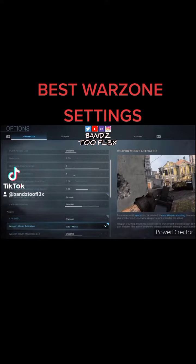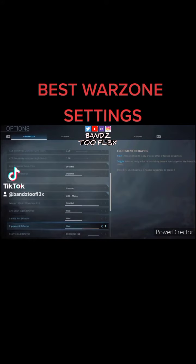Benz II Flex sensitivity for Warzone. Best sniping and movement sensitivity. Try it out.